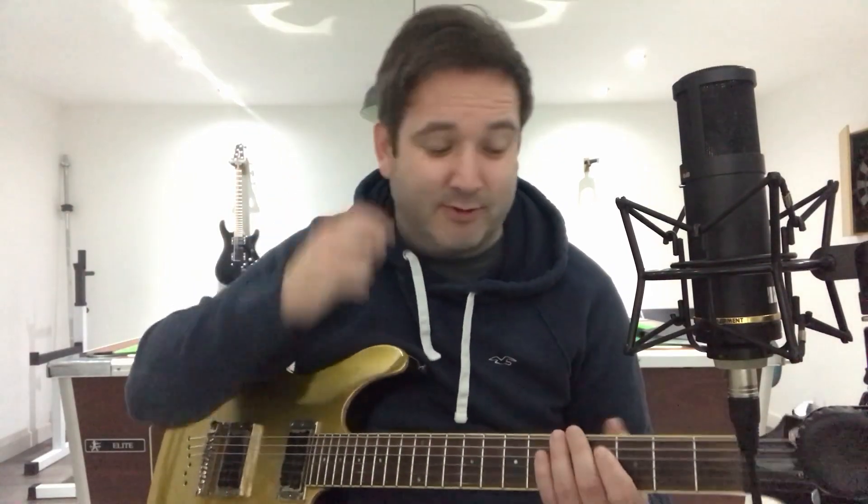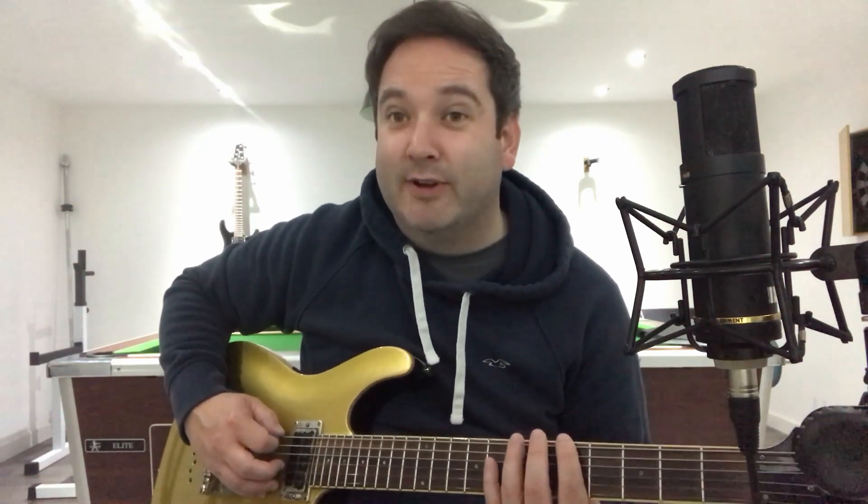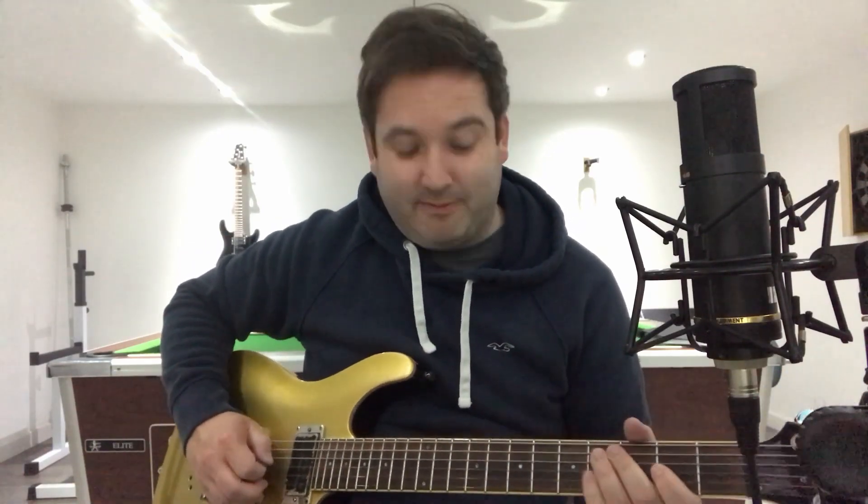I forgot about that bit — you'll have to listen for the exact rhythm. All it is: hammering on from 5 to 7 on the A string. And then you've got a trill — I love a good trill — this one is 2 to 4 on the G string. Just trilling it.